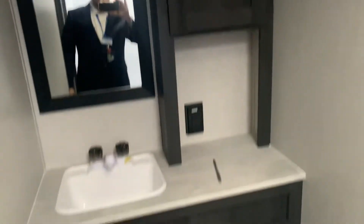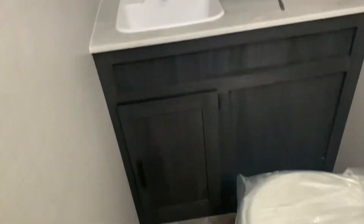The camper is divided down the middle by the bath. We have our shower with skylight here. And then on the other side of the door, we have our vanity, cabinets, sink, and toilet and cabinets below.